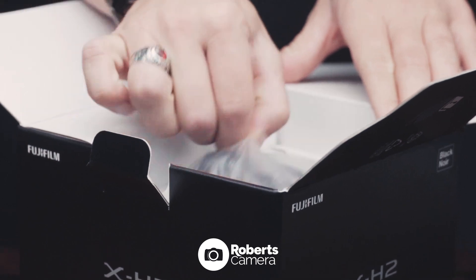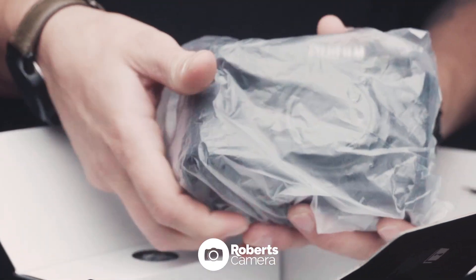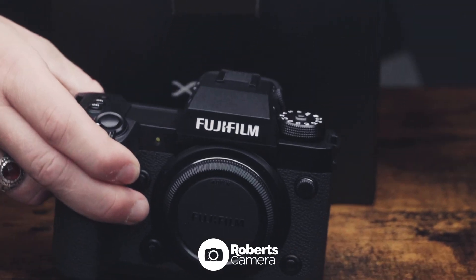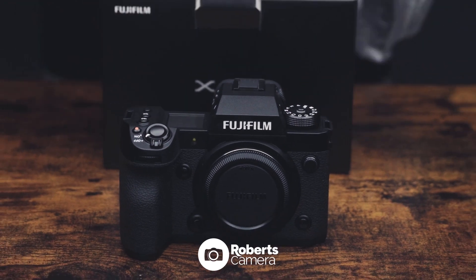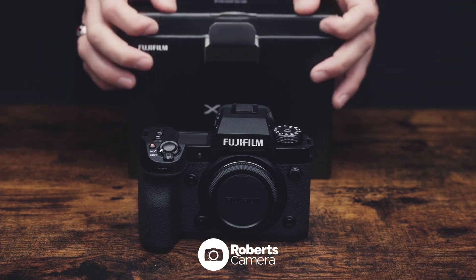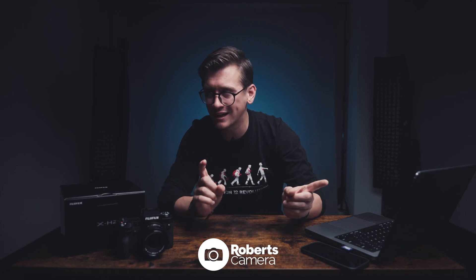First thing when I got the camera in hand — it feels great. Feels just like the X-H2S. Big grip on it, has a swivel screen, a mode dial, and a top LCD. Feels really good. The shutter sound is amazing. The buttery smooth shutter — I just love it. I'll play that sound right now.